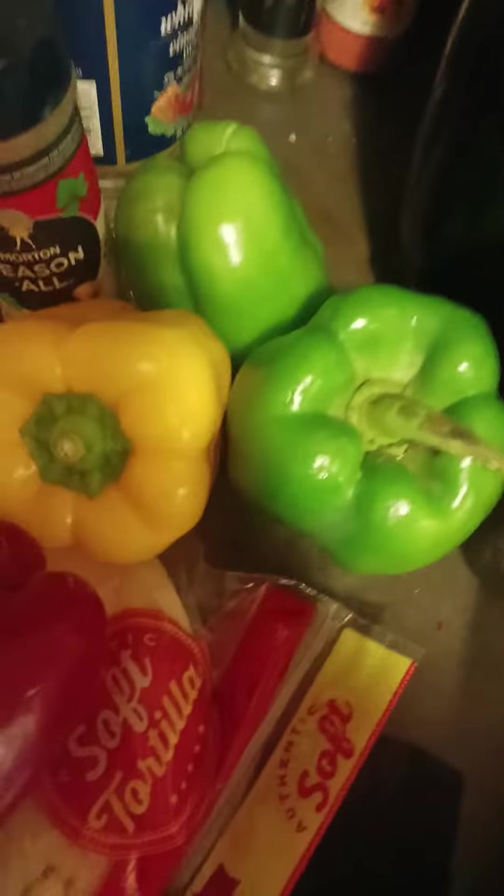I got some sandwiches earlier. I got me a nice piece of Parisian bread, but I'm not going to use the Parisian bread. I might use it though, because that's a nice sweet hard bread right there.